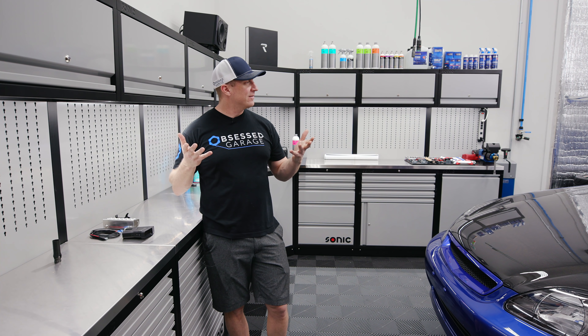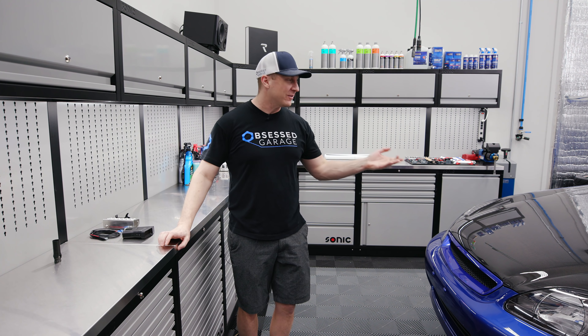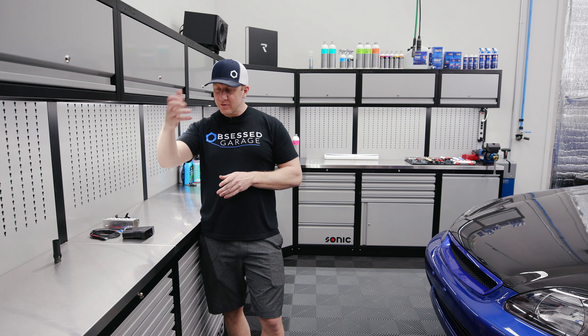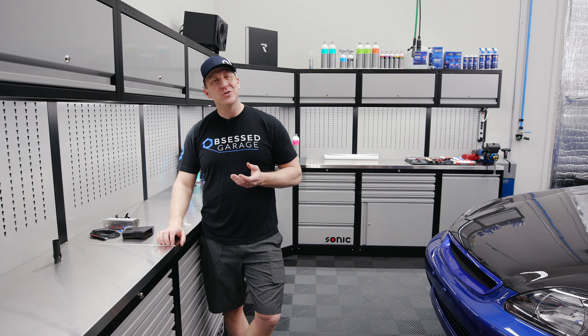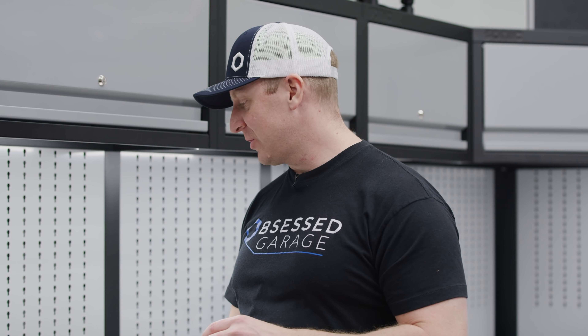All right, little Honda bros, I think this is the last thing, and we're going to do this in a very non-little Honda bro fashion, just like the rest of this Honda — we're going to hardwire a radar detector instead of having some weirdo crap hanging all over the place. It should be pretty easy, but we'll see if it takes me four hours or not.